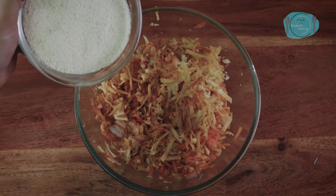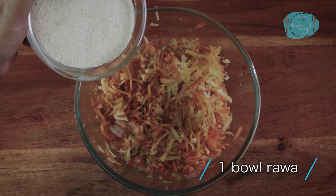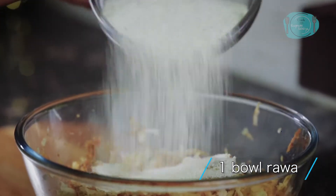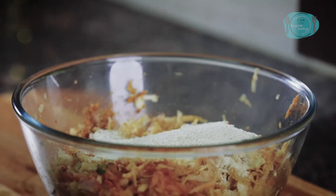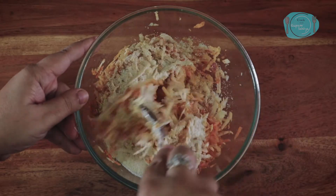After mixing, I will add some sugar. I have only 1 teaspoon of sugar but I will not add all of it — just a little. We will add some sugar in the mixture.